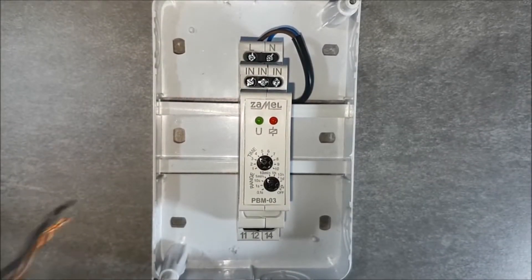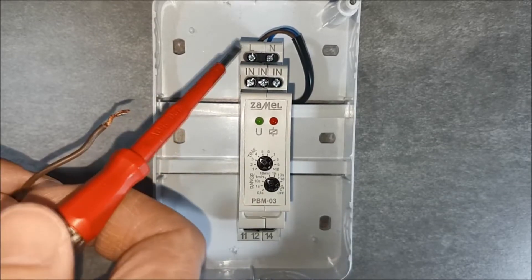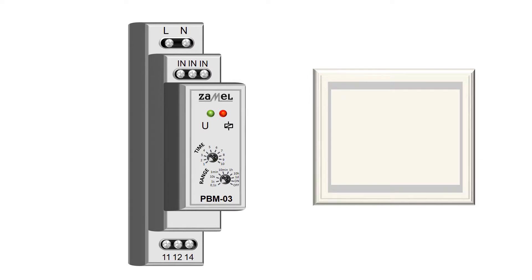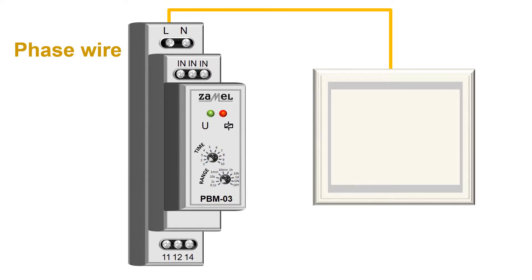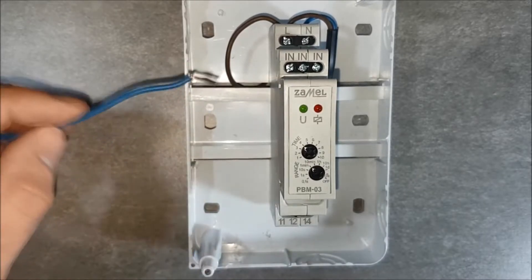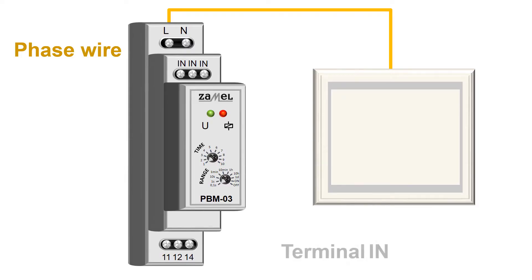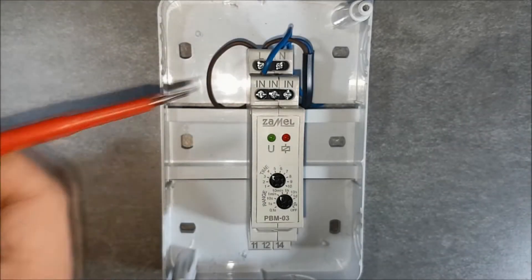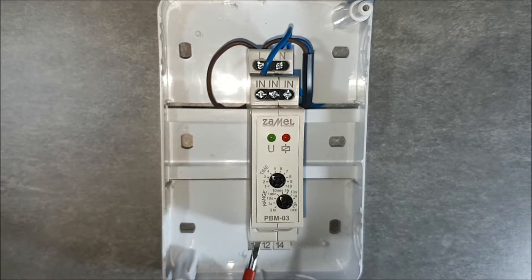Provide the power supply voltage to the button, then connect the button to the I-N terminals. Pass the phase potential from terminal L to terminal 11, which is the relay NO-NC input.